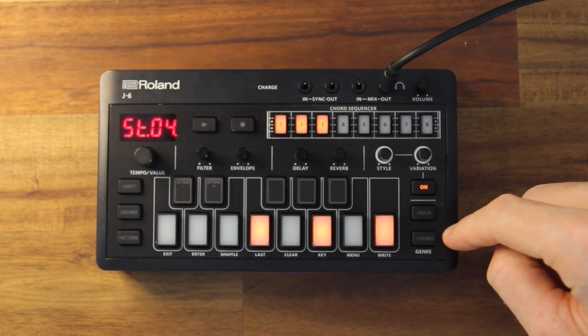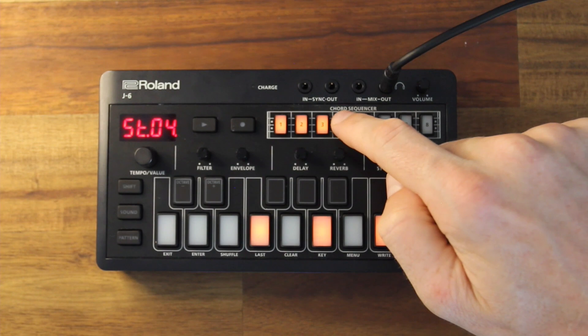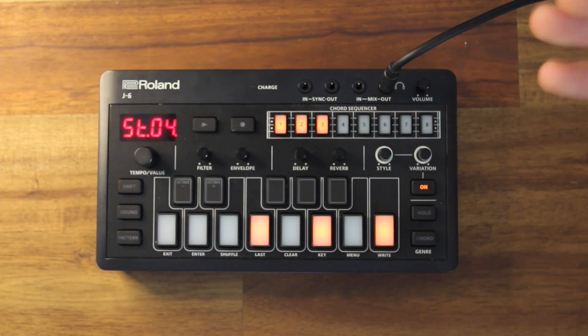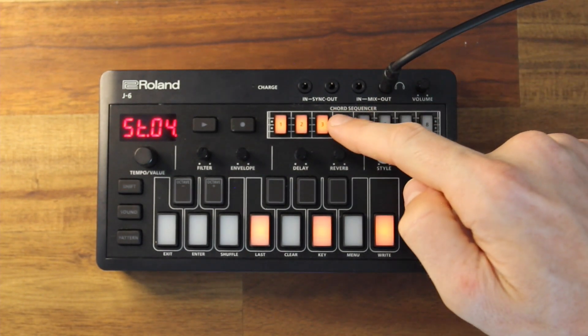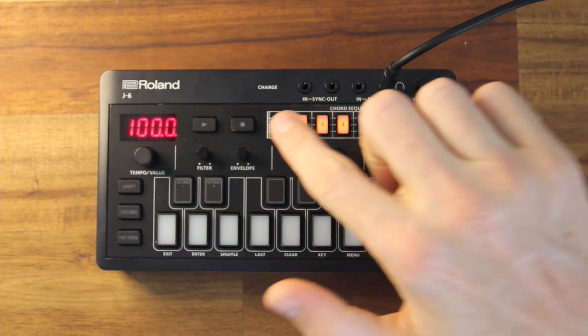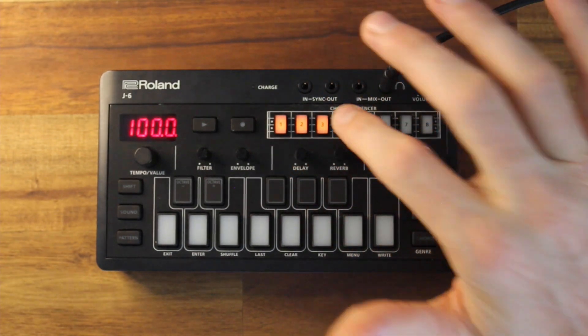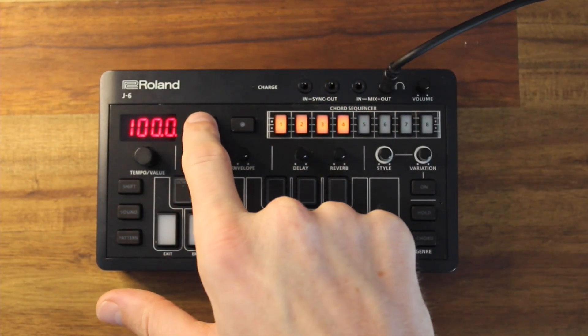I'm going to audition this now and see what I've got. I'm going to press the flashing number 4 because it's telling me you're still working in number 4 — finish or do something. So I'm going to finish and we're out. And we can see now there are 4 steps that are allocated with chords. Now I can press play.